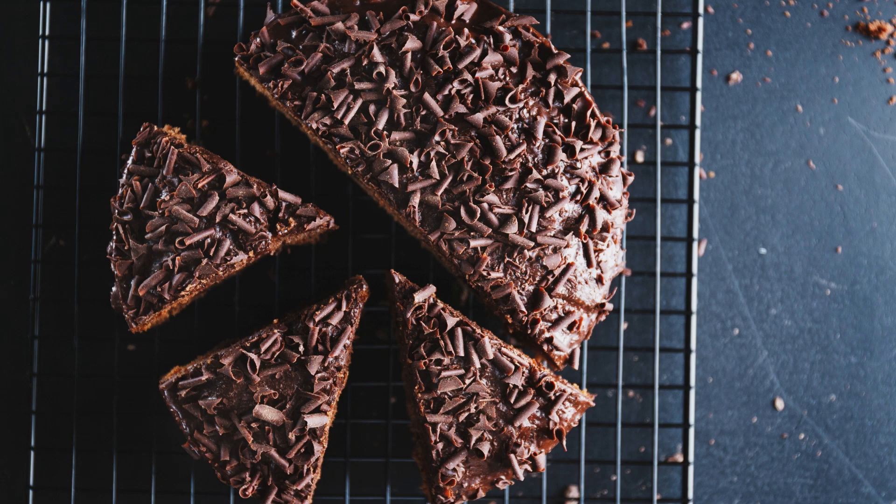Double Fudge Brownie Chunks Recipe. If you're a chocolate lover and crave the ultimate indulgence, then this Double Fudge Brownie Chunks recipe is for you. These rich and fudgy brownie chunks are filled with intense chocolate flavor and are perfect for satisfying your sweet tooth. Whether you enjoy them on their own, sprinkle them over ice cream, or use them in your favorite desserts, these decadent brownie chunks are sure to be a hit.